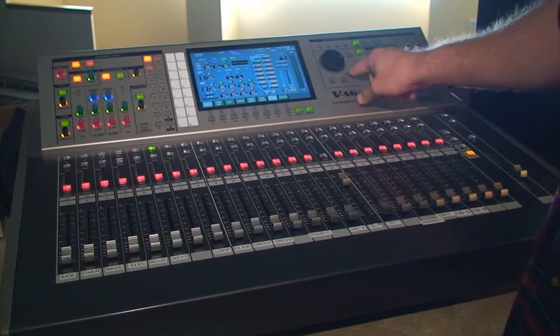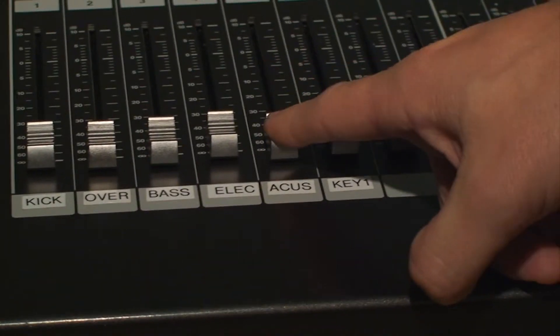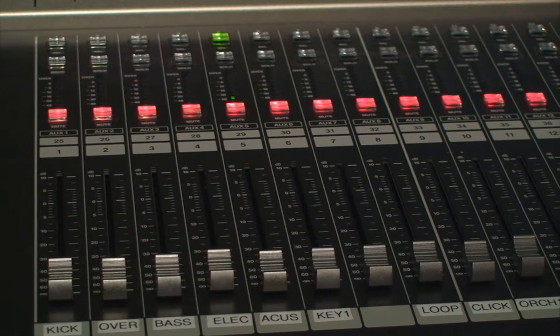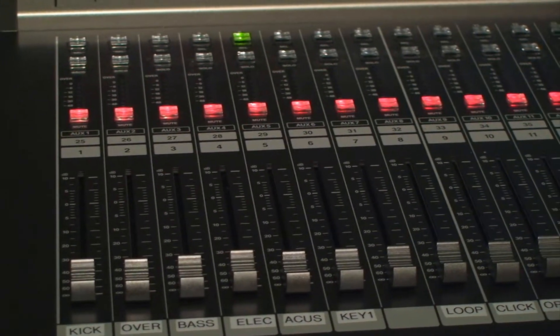All right, so we're back over here on the board and I'm going to pull up the acoustic guitar channel. I've got my touch select selected, so now the acoustic guitar is showing. Let's pretend it's Sunday morning and we're not getting any type of signal out of the acoustic guitar. What in the world is going on?